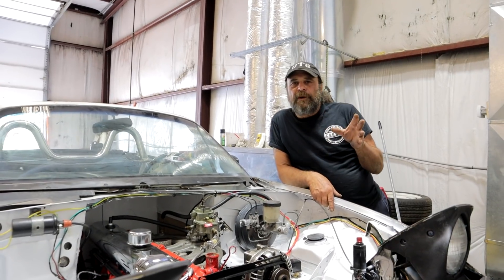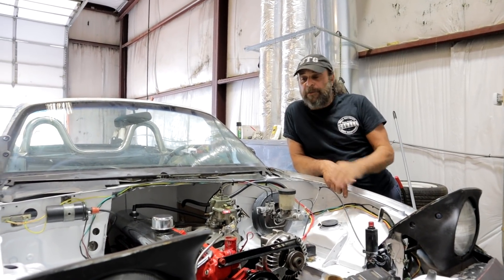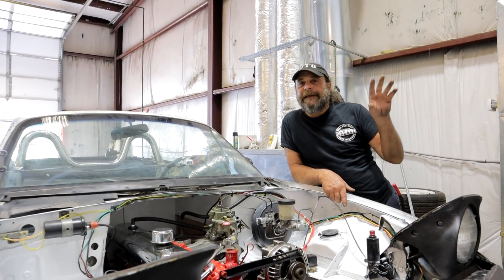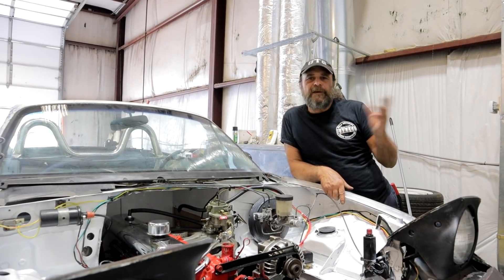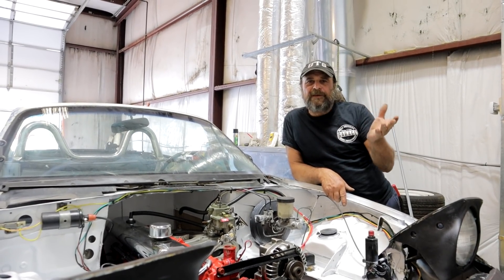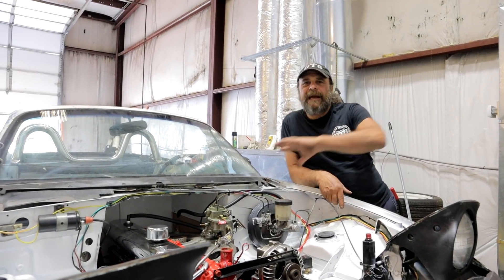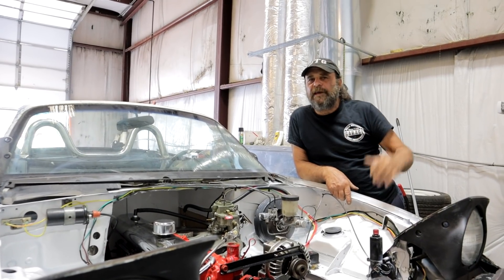Originally I had a self-imposed deadline of July 4th to have this car up and running, but I moved that ahead a little bit. There's a charity event going on in Lebanon, Tennessee called Flex for a Cause, sponsored by the MDA. A friend of ours, Scott Bruschi, is helping to run it, so we'd like to have this car done and there at that show. We'll give you more information as we go along.